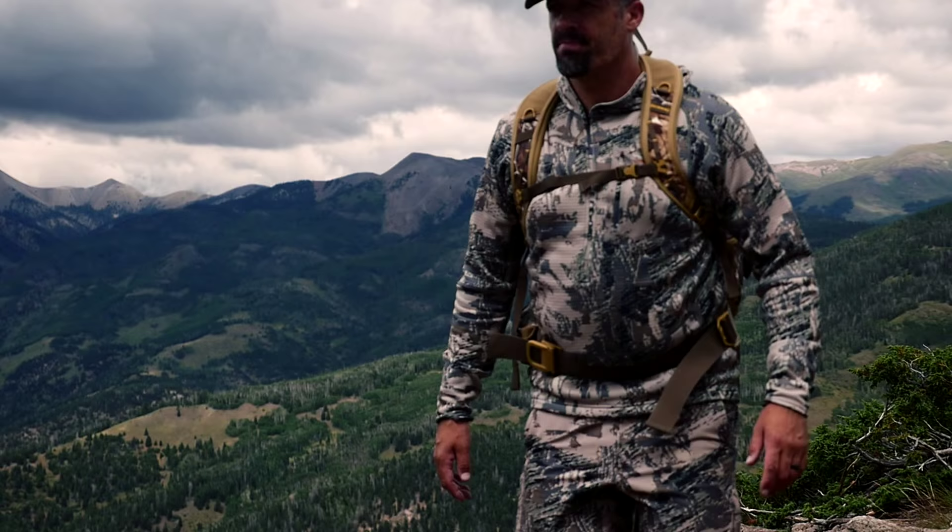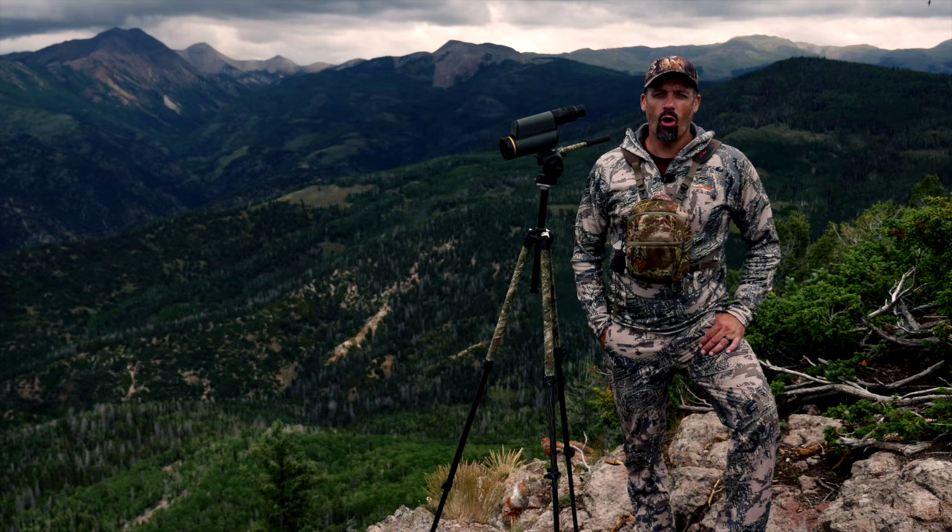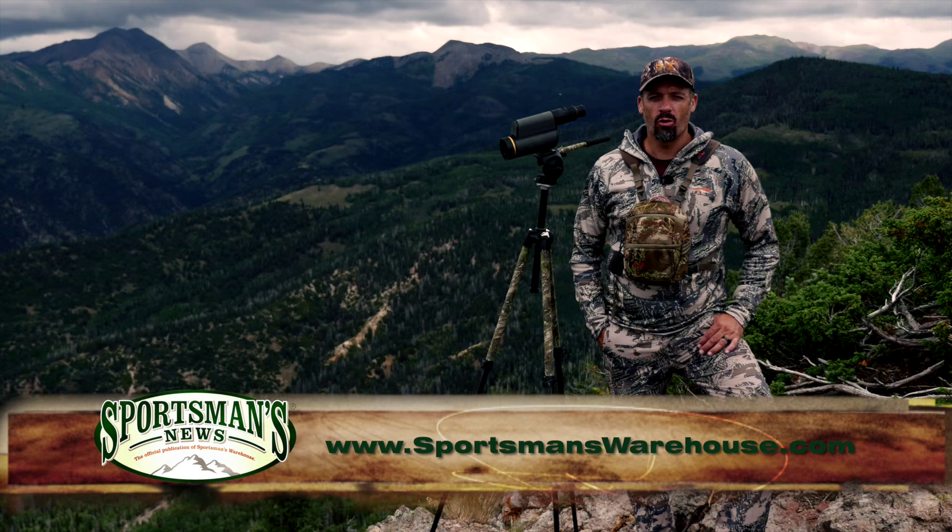With over 100 years of optical design and Leupold's full lifetime guarantee of reliable performance, the Gold Ring Promise means they'll repair or replace it free of charge. Come down to your local Sportsman's Warehouse or pick one up online at SportsmansWarehouse.com.